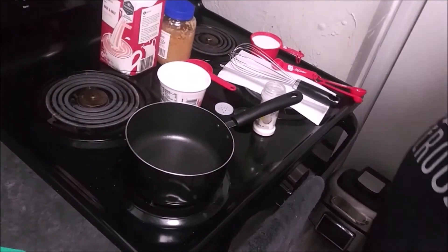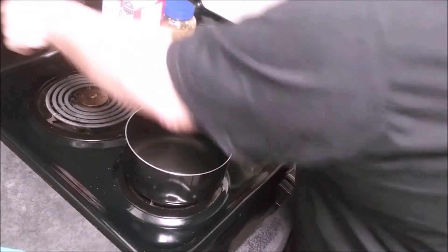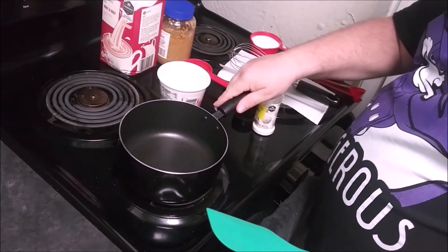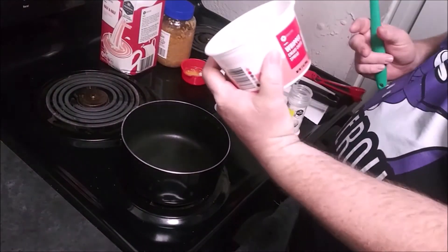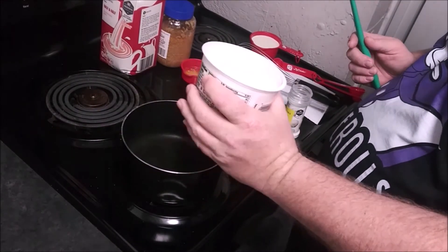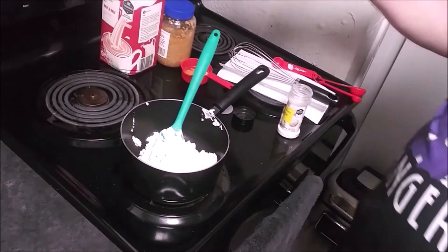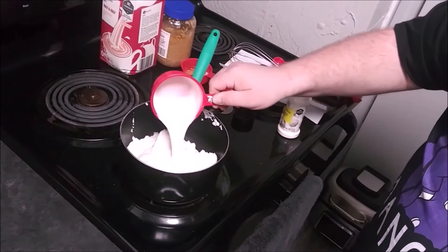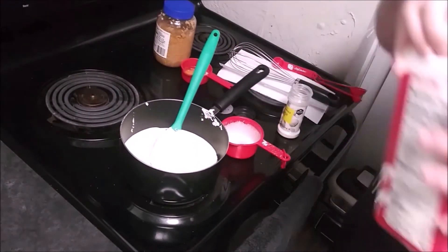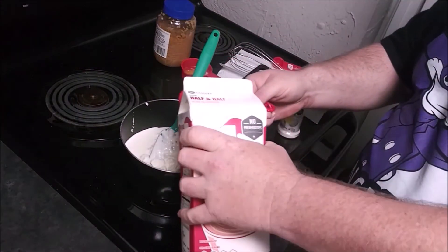We're going to start on the sauce. First thing I recommend: set your burner on the lowest setting. If you have this too hot and try to cook this too quickly, you will burn it. We have our whipped cream cheese — this has been heated up in the microwave for about a minute to soften it and make it easier to come out of the container and melt down quicker. We have a cup of heavy whipping cream and also a cup of half and half.